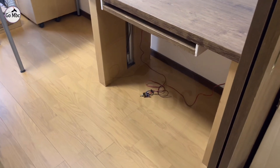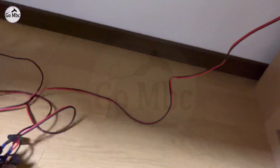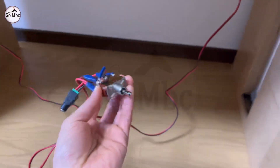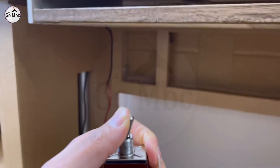Here I attach two actuators with the same length of 15-amp rated red and black wire. I could not find any other switch, so I am using this electrical switch. I am going to drive these actuators using a bell bolt 10-amp power supply.